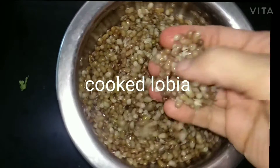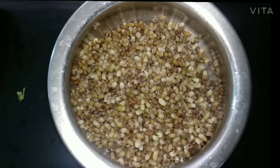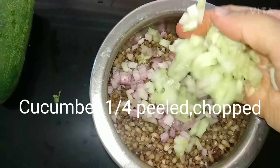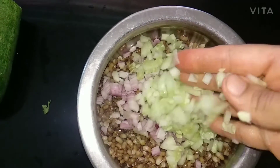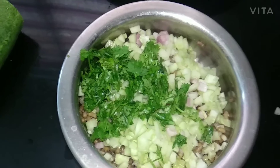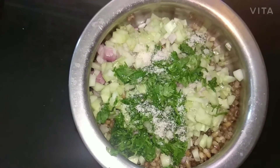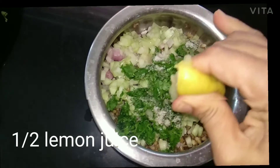For Lobya Salad, take cooked Lobya 1 cup. Then add chopped onion 1 medium, cucumber one-fourth peeled and chopped, coriander leaves 1 cup chopped or lettuce chopped, salt as per your taste, and half lemon juice.